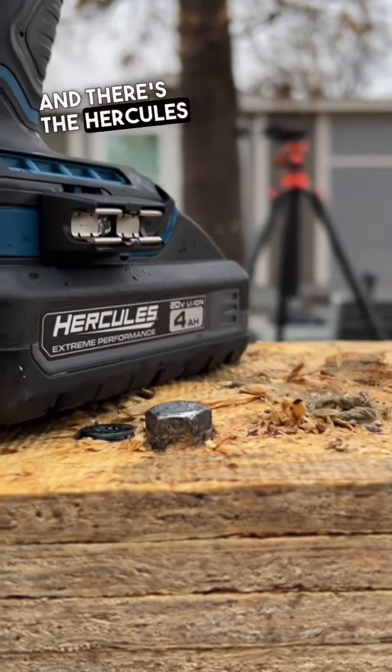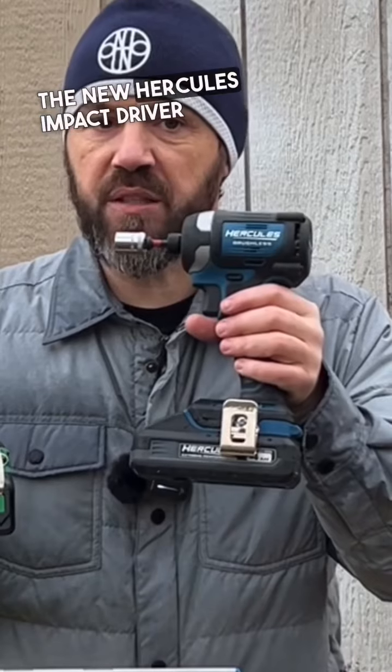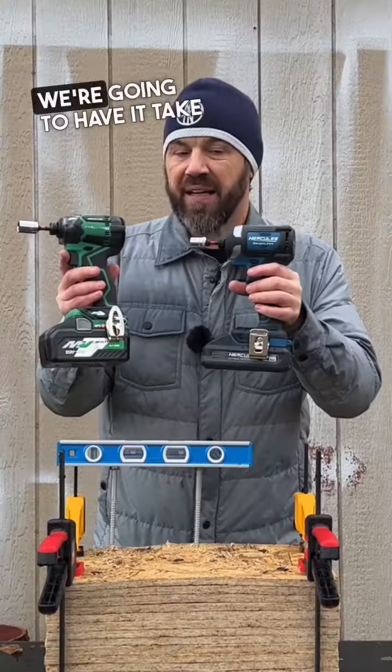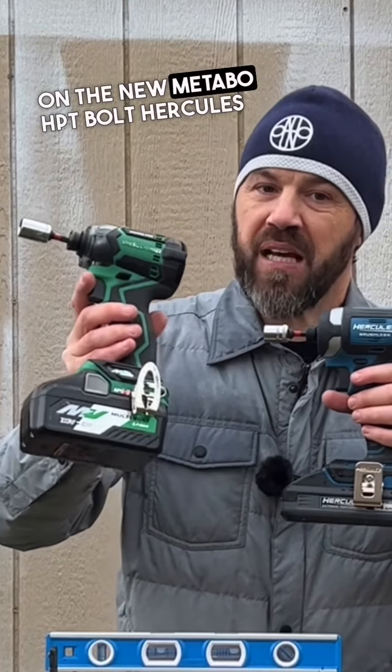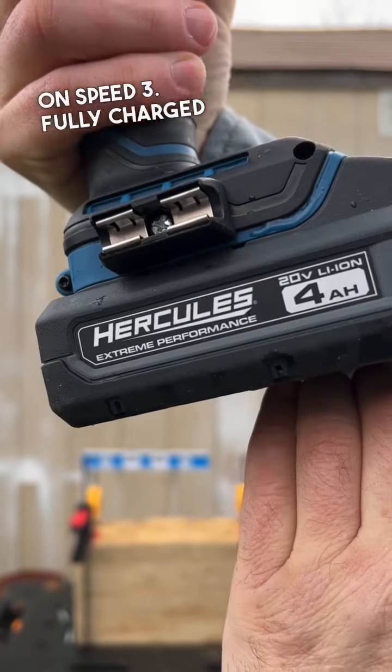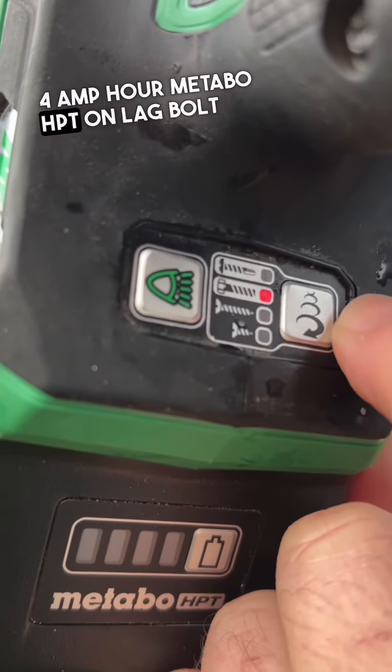Today the new Hercules impact driver — which hasn't been beat yet, only tied a few times — takes on the new Metabo HPT. Hercules on speed 3, fully charged 4 amp hour. Metabo HPT on lag bolt mode, fully charged 4 amp hour battery.